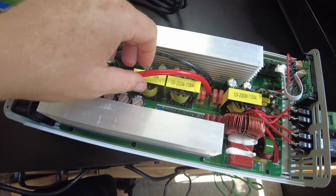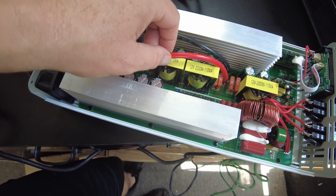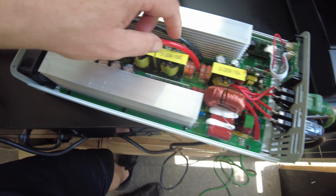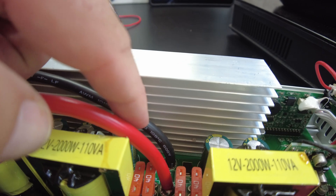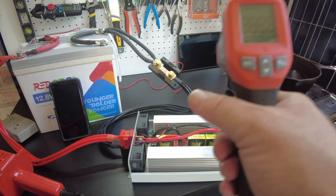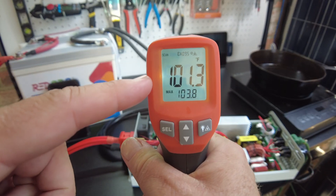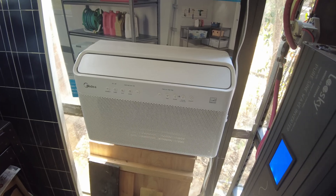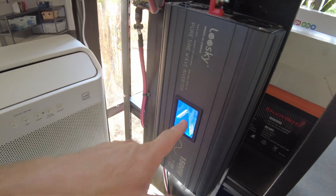We did see wire temps get into the upper 70s°C, and there's still room — the insulation is rated 105°C. It is hot outside here in Texas. We're seeing 101°F in this area, so that's worth noting. One thing we could do is run this AC on high on this inverter.